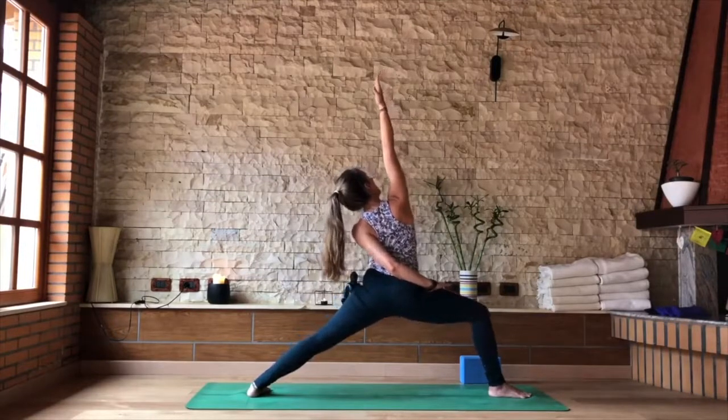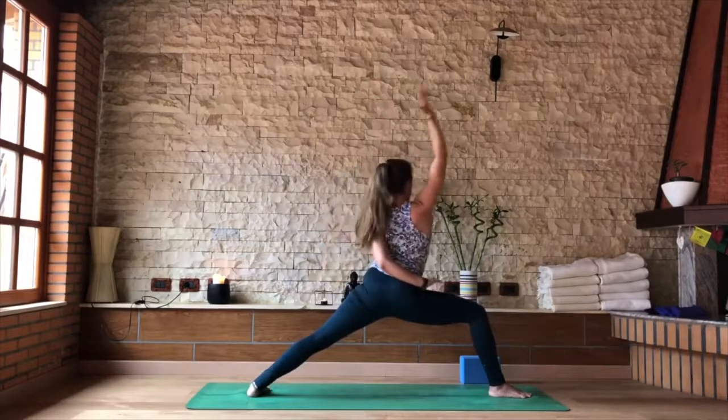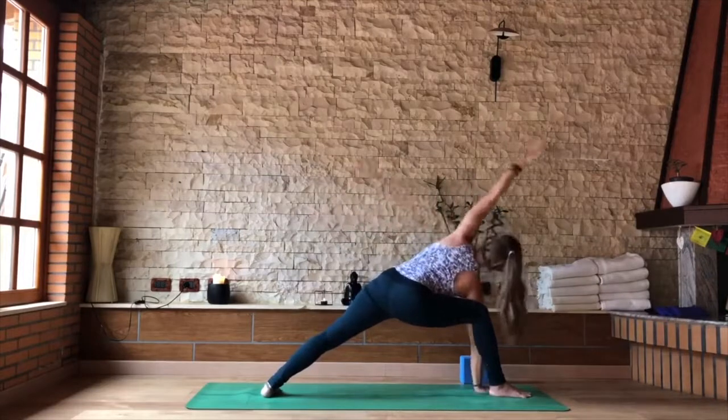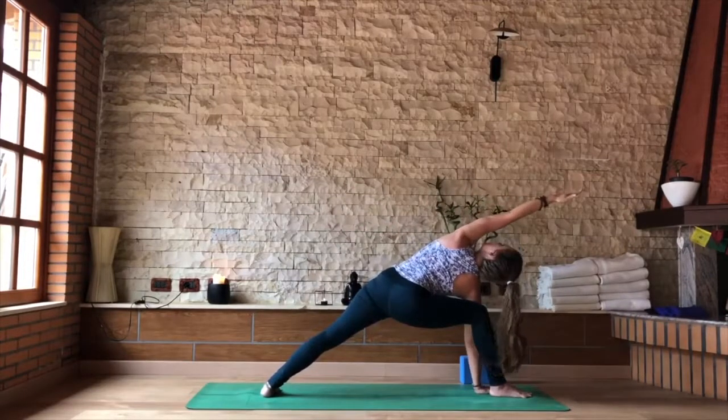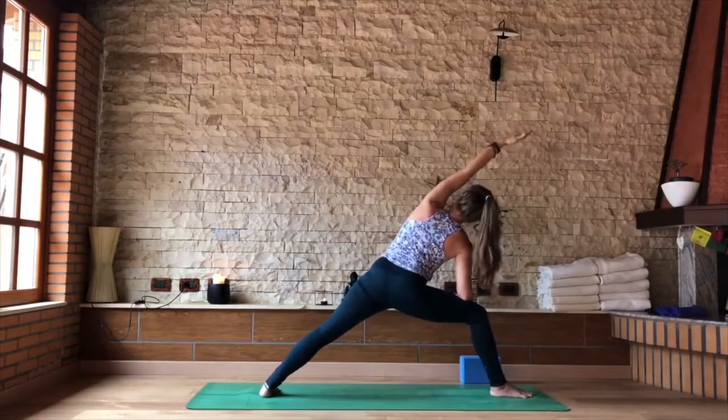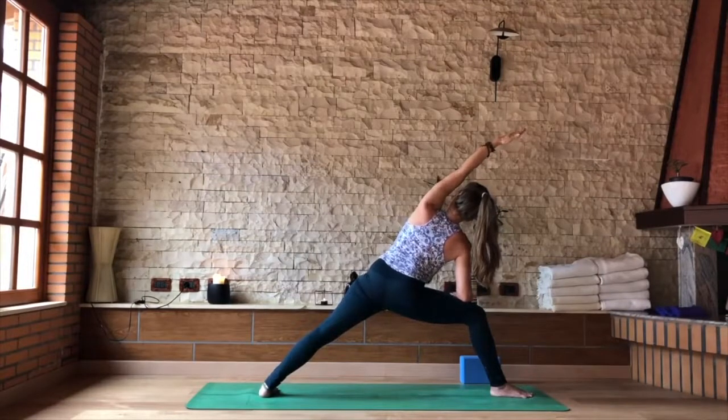If you have the half bind, slide the left hand behind the lower back, find the top of the right thigh. Keep the half bind if you choose. As you exhale, into your side angle — taking the hand to the floor. Or if you are modifying, take the right elbow to the top of your thigh. Elbow to thigh if you're modified. Left arm keeps the line of the side body and the back leg.